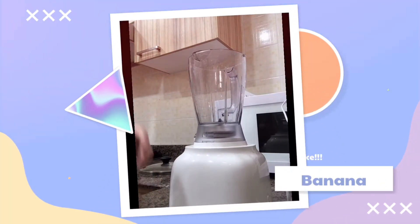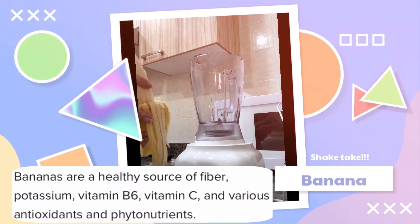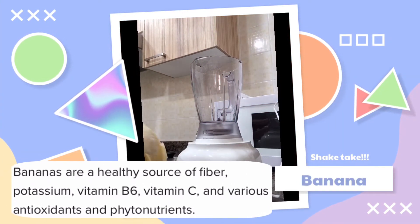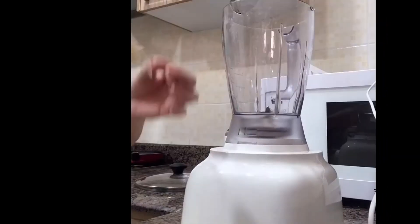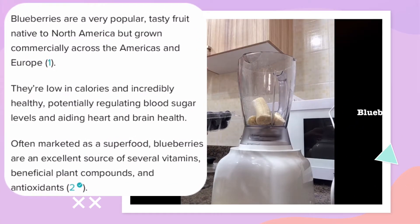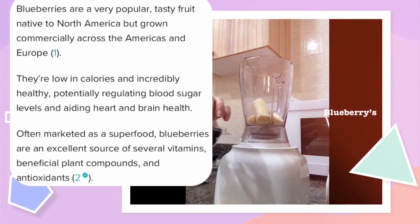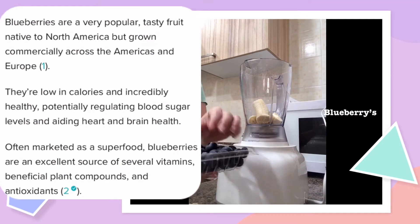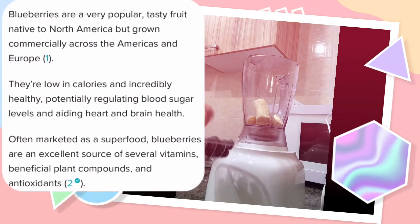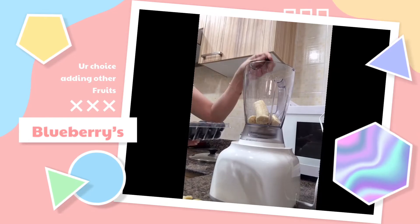All you need to do is put all the ingredients that you have. Like banana — normally I put only one banana because I'm the only one who's going to have this. Make sure you wash your hands before you do this. It's optional what kind of fruit you want to add. I chose blueberry, but you can also put strawberries or even avocado. I chose blueberries, so I'm just going to put 10 pieces because they're a bit bigger.